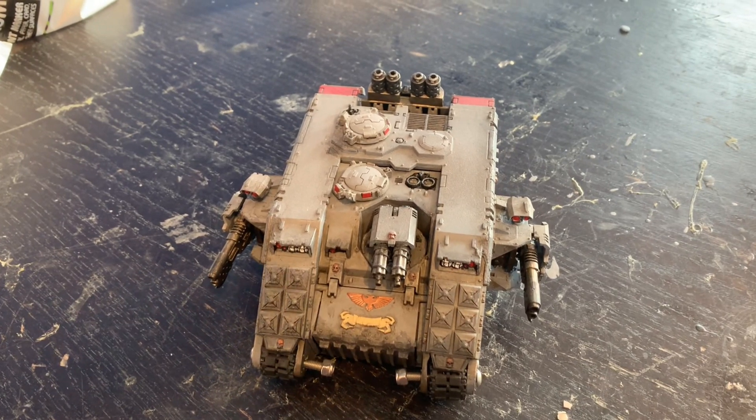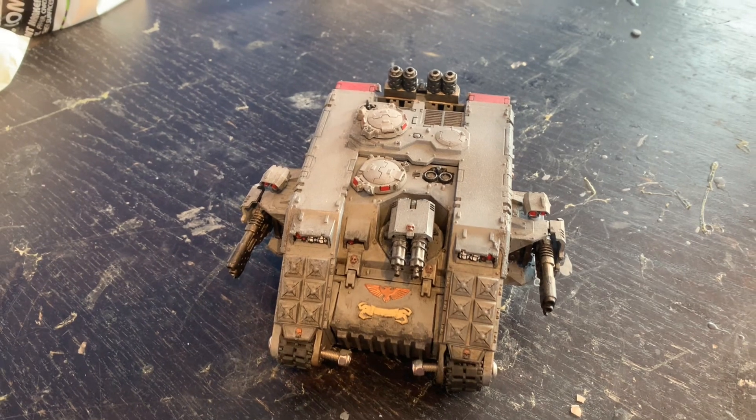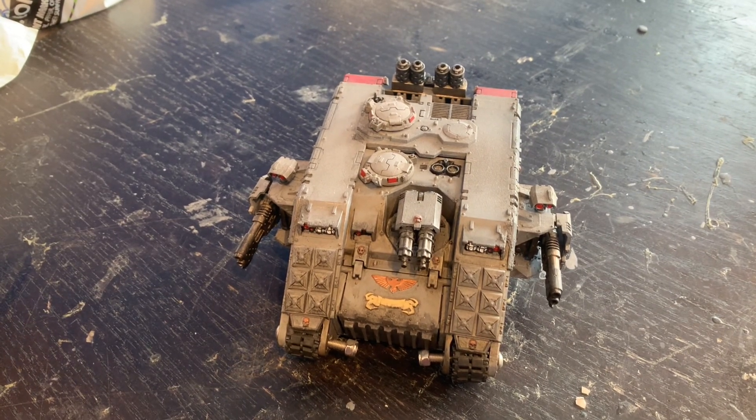Hello and welcome to part one of this project. This video is going to be the first half of it. Hopefully the second half will be released in a couple of weeks, if not next week. This is a project I've been working on for a while and it's finally getting completed.